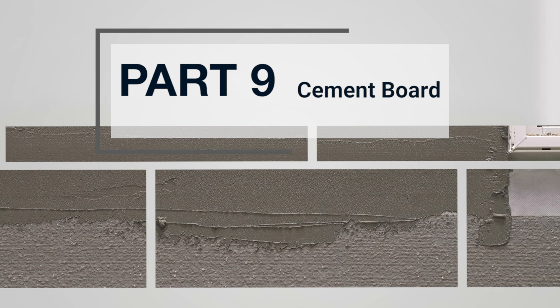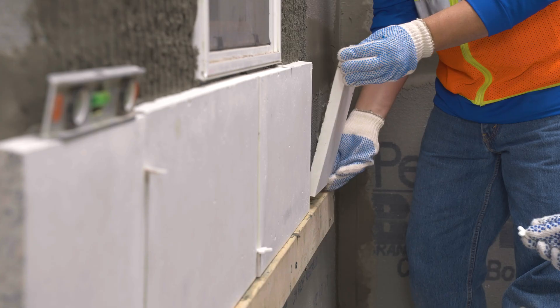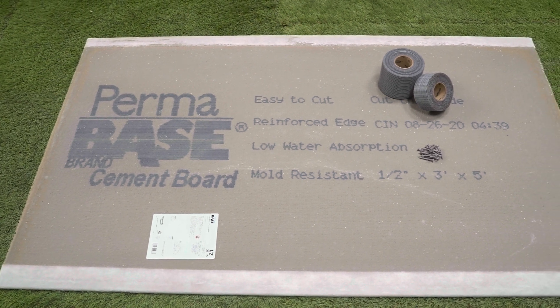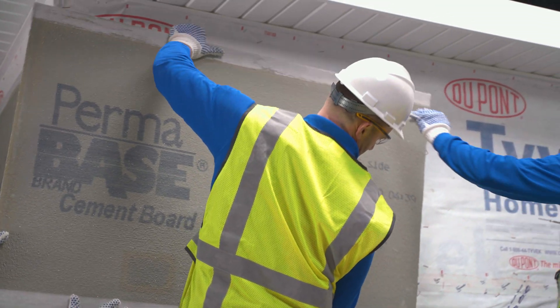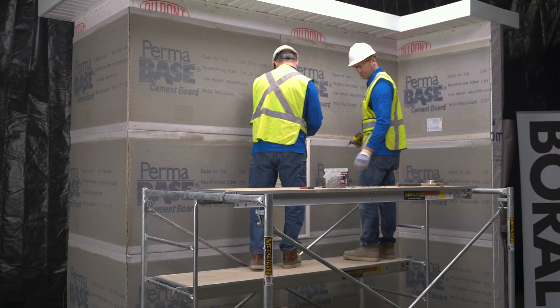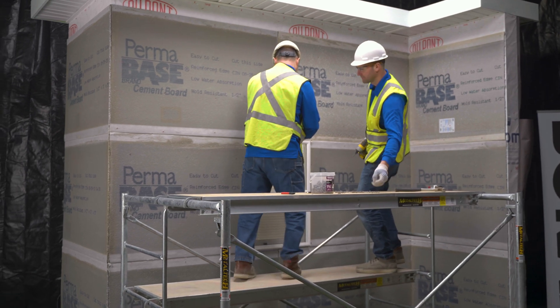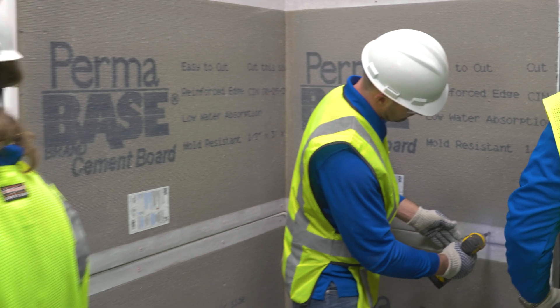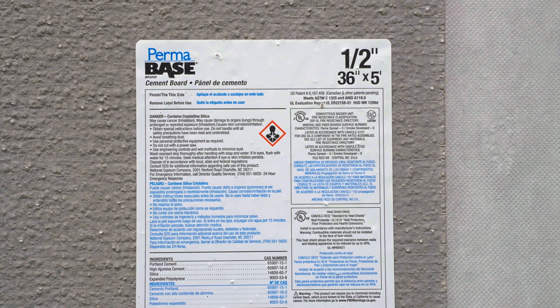Part 9: Cement board. When installing manufactured stone veneer, the application of approved cement board replaces lath and scratch coat, yielding a very flat and smooth ready-to-install surface. This method can be used for interior or exterior applications.